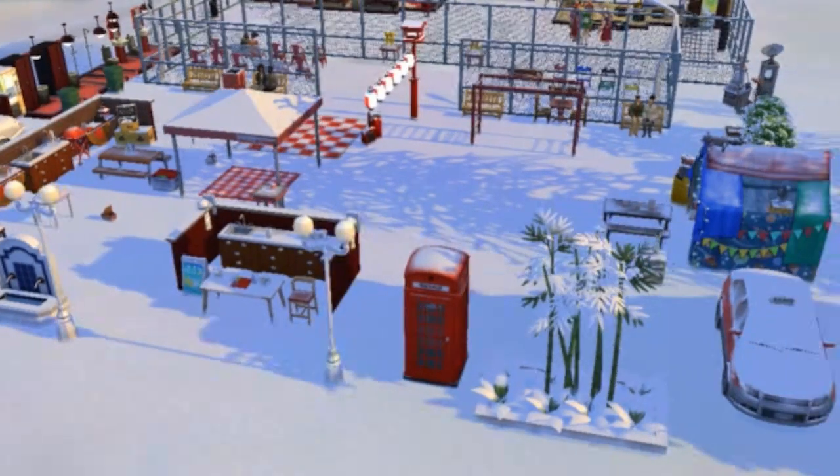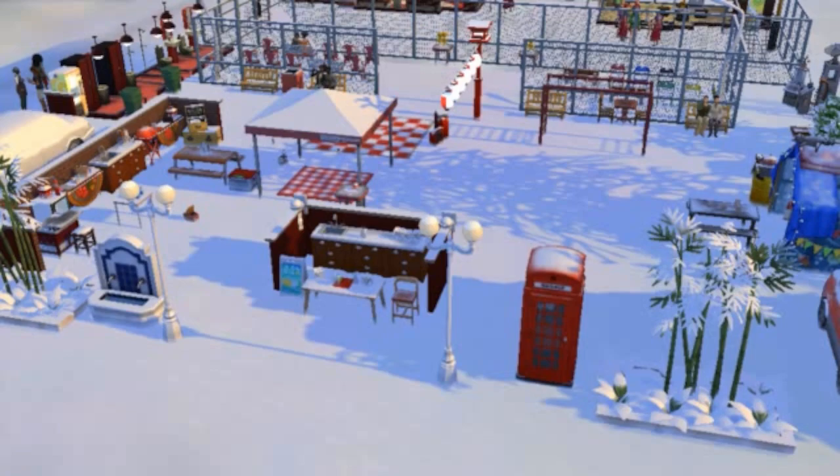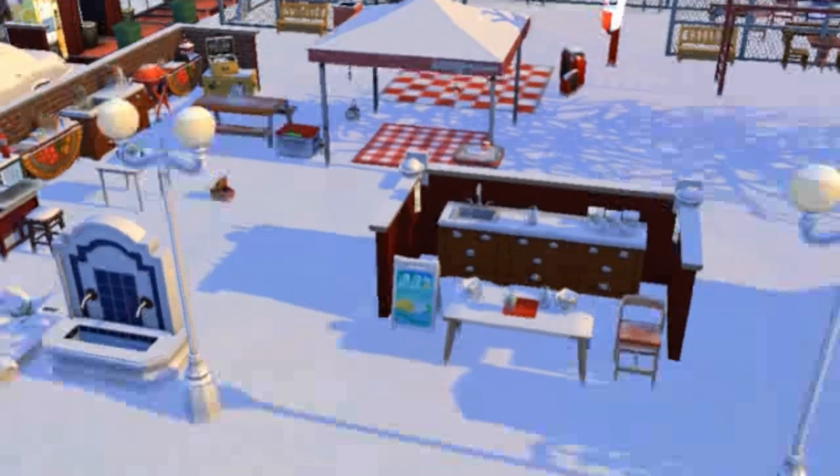Okay you guys, welcome back to the video. In this video, I'm going to actually give you a full tour of my soccer park.